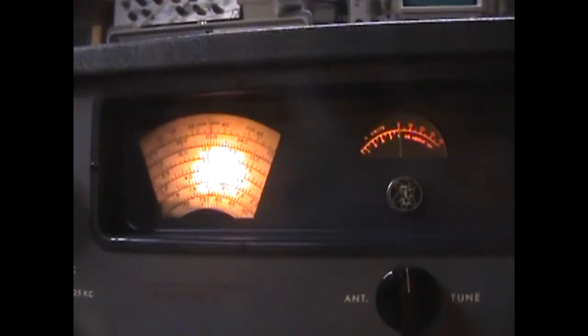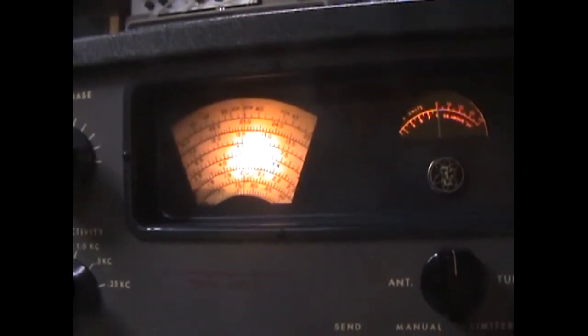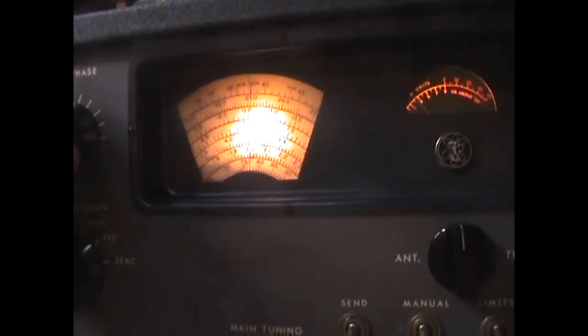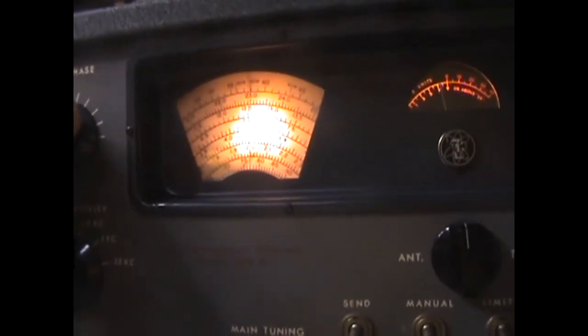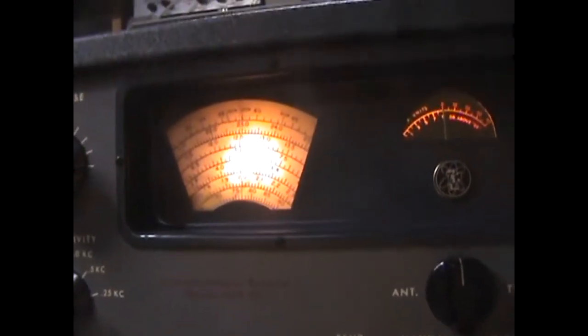What I'd like to show now is that the crystal filter null adjustment — the phasing control — works just as it's supposed to. Looking at an S9 signal on 1.9 MHz, I'll rotate the phasing control and you can see the signal all but disappears when it's completely nulled out, then comes back up again. So it's doing exactly what it's supposed to do — possibly eliminating adjacent signals that may be causing a heterodyne. Works very well.